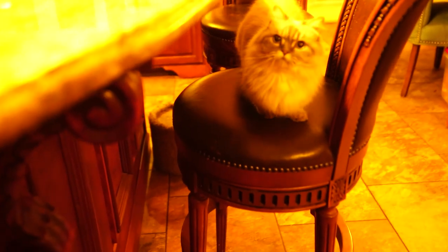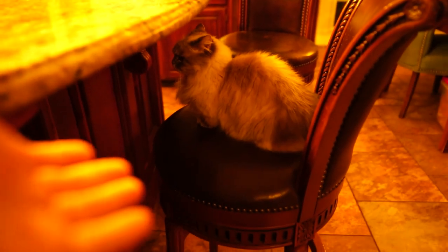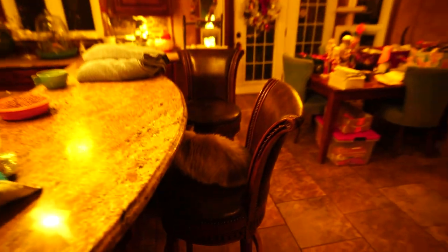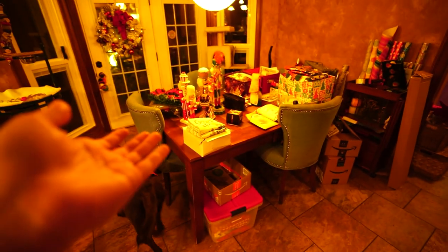Oh, look who showed up - Pumpkin's here! Pumpkin, say hi. Nothing. Okay, well maybe that overshot there, got overexcited.